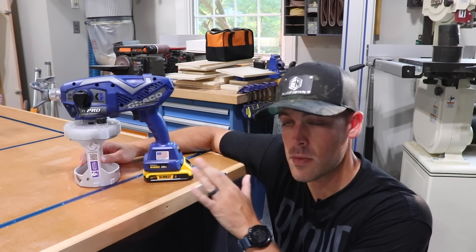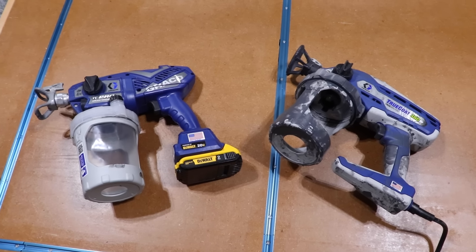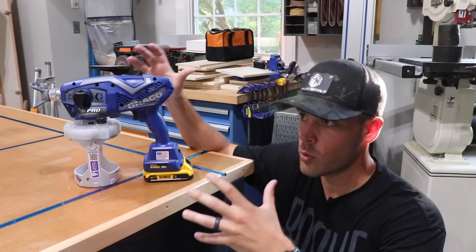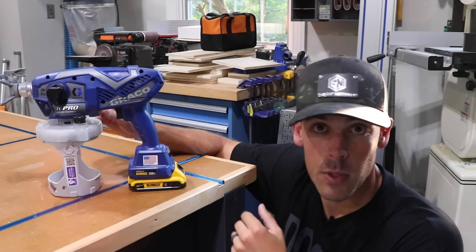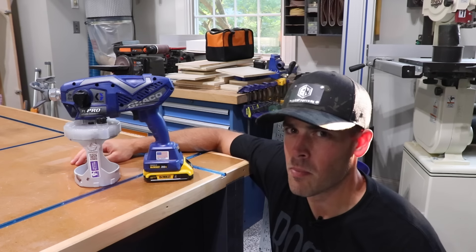Now I'll start right off the bat by saying that this model is about twice as expensive as the corded version I did a review on before. In that original review I go through the three different groups of sprayers offered by Graco, and this one exists in that upper category — but hopefully this video will help you answer the question of whether it's worth that much more money.